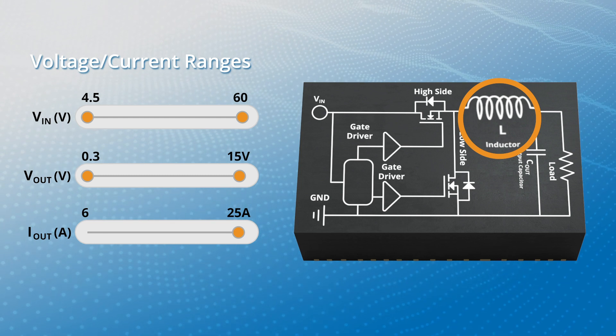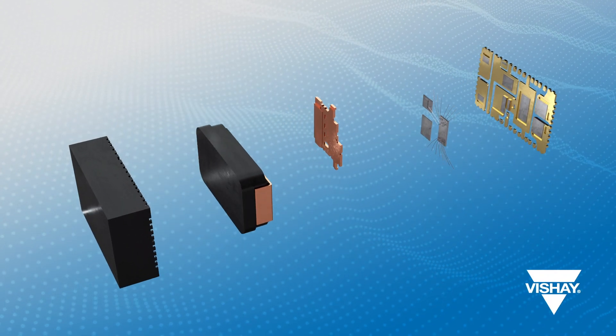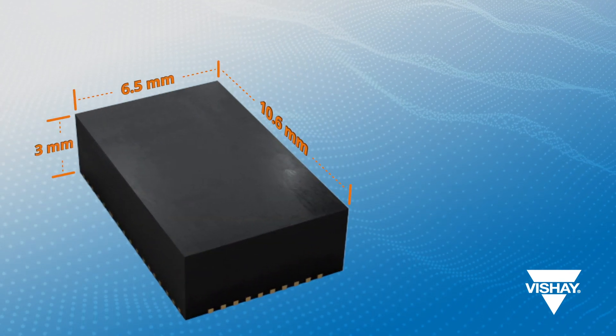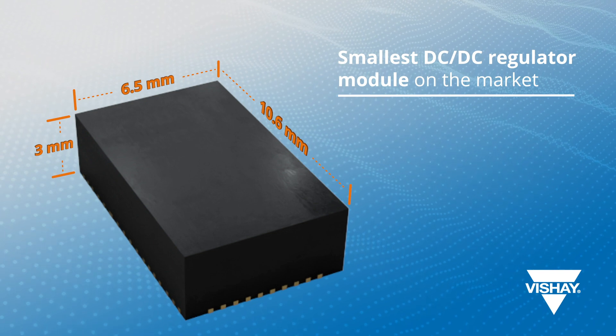The inductor uses state-of-the-art technology from Vishay. All of this is packaged in a thermally-enhanced MLP package that measures 10.6 x 6.5 x 3 mm — the smallest on the market for DC-DC regulator modules with their current ratings.